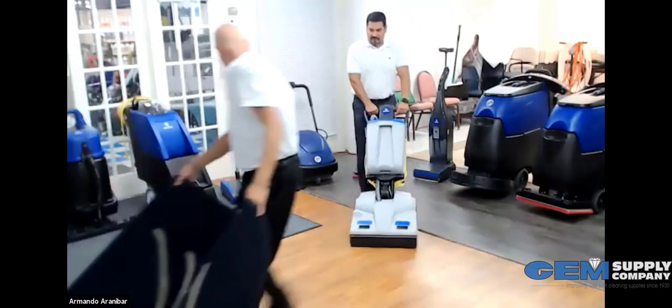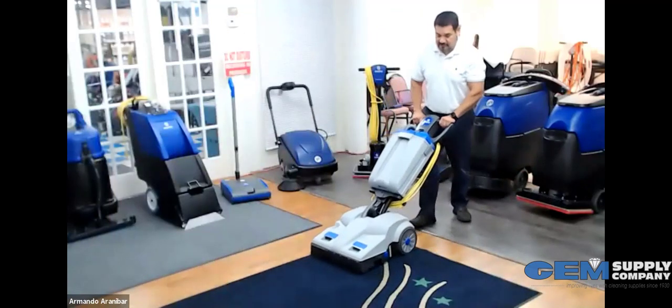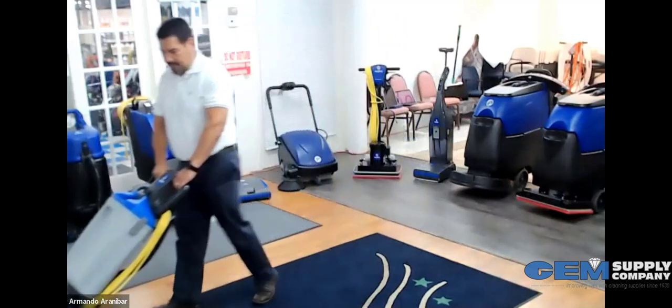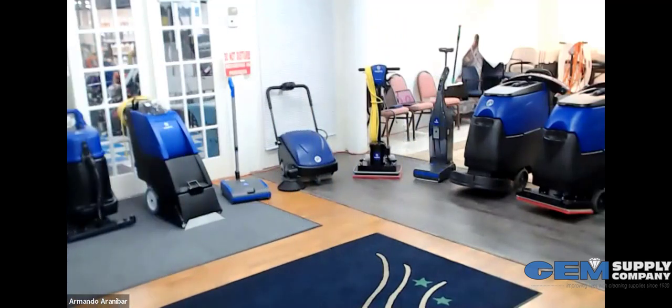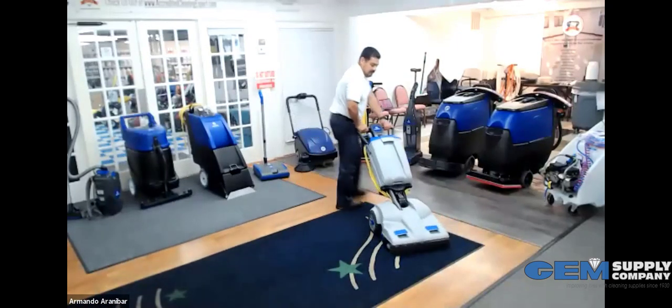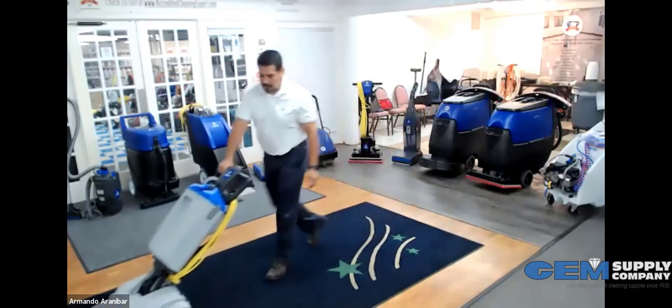Dave's going to bring out some debris so you can see it on the carpet. This is a true vacuum — not a sweeper, it's a shoe vacuum system. Battery operated, and you can already see the suction power lifting debris and how easy it is to move this in and around the carpet.